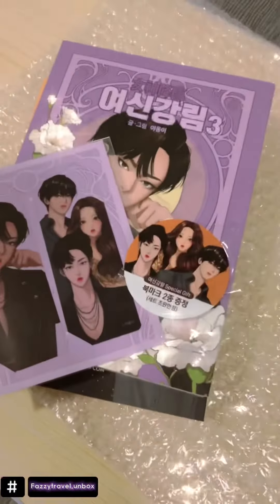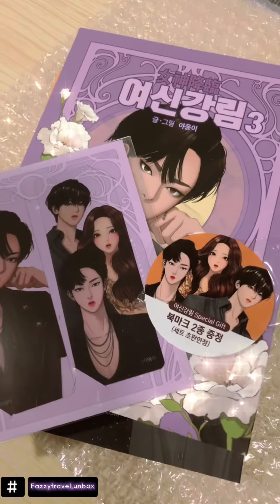And that's it guys. My unboxing of True Beauty webtoon or manhwa. Thank you for watching.